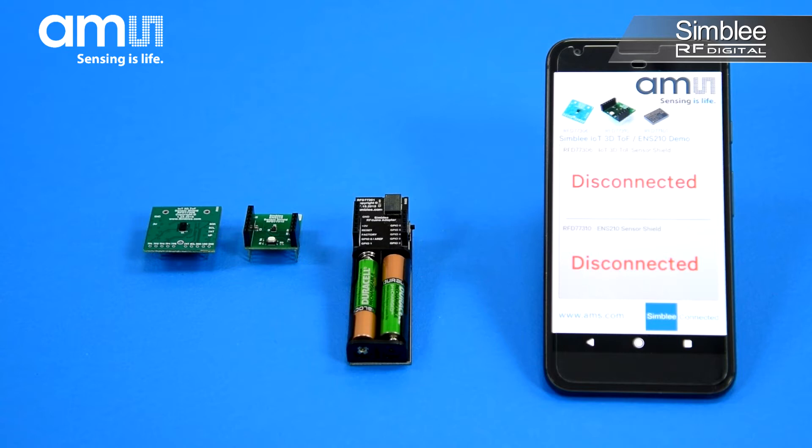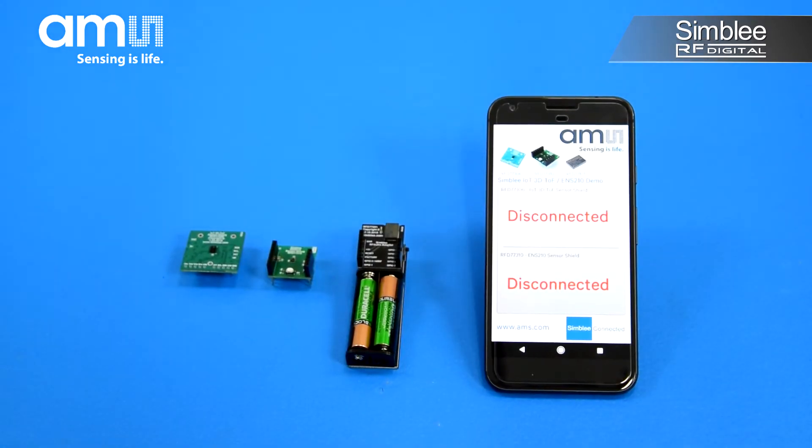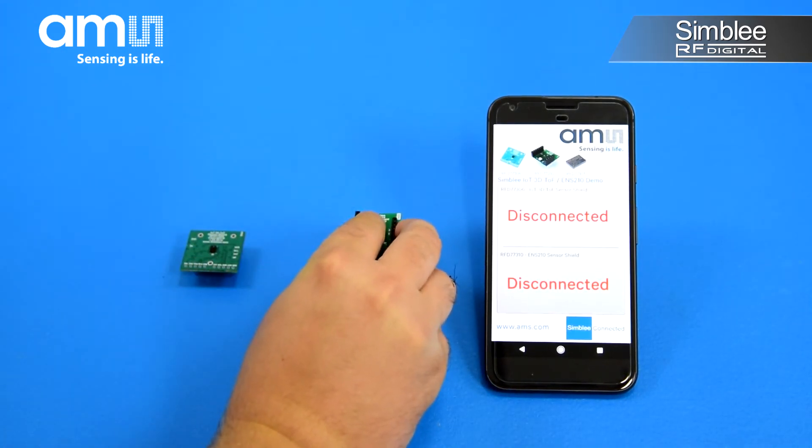You'll now see the user interface pushed directly from the demo kit to your mobile device. Since both sensors are disconnected, you'll see disconnected listed in both the Time of Flight and ENS210 sensor areas on the screen. Now we'll add our ENS210 sensor shield. You can see Simbly instantly detects the sensor connected, initializes it, and begins reading values in real time.